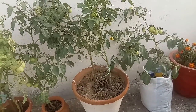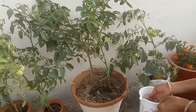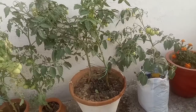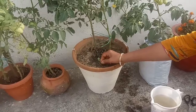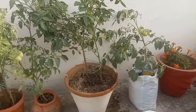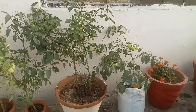Water deeply and regularly while fruits are developing. Remove weeds as they suck up essential nutrients from the soil. Fertilize regularly with cow dung compost, worm compost, or homemade compost.